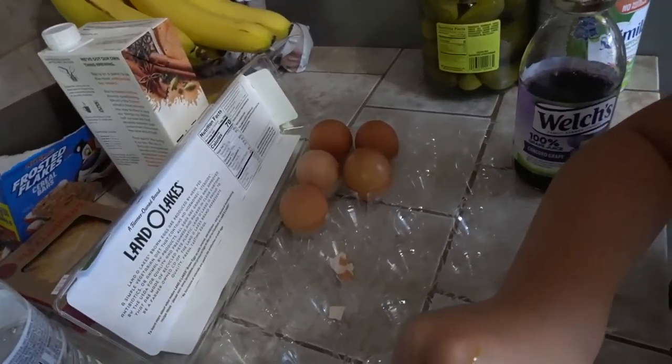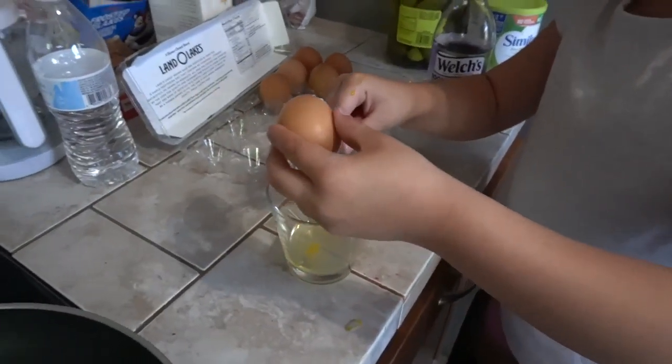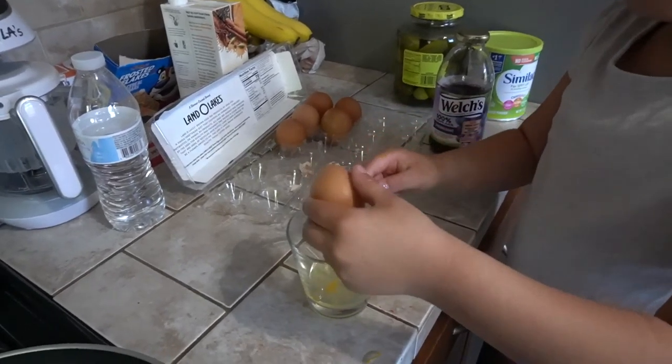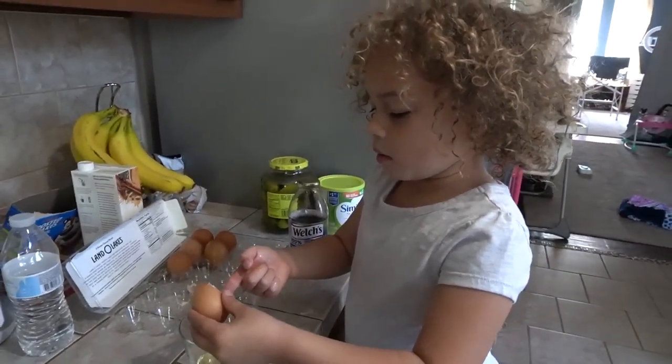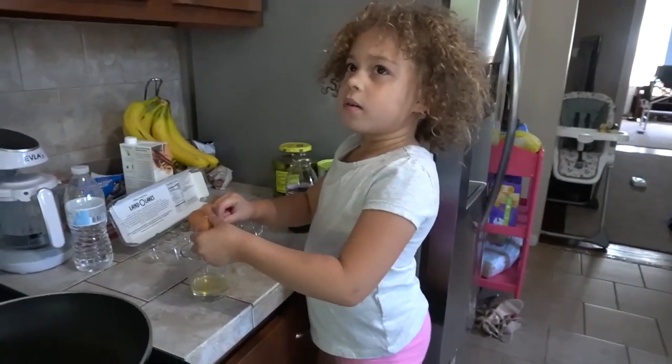How many eggs do we have here? One, two, three, four, five! And what's in your hand? One! Okay, what's five plus one? Come on, what's five plus one? Five and one — you know this! Six! Yes, good job!